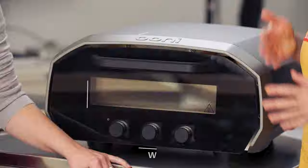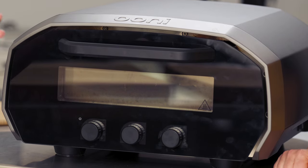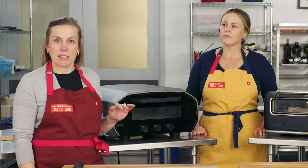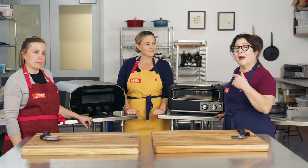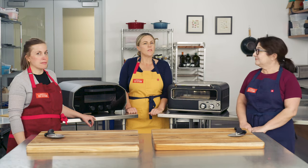Next up: size, which we defined as external dimensions and weight — important because either you're taking up a lot of counter space, or you're lugging these things in and out of storage. The Ooni is really big — about 24 inches long, which is about the average depth of a kitchen countertop, so it won't fit in every kitchen. These also need about six inches of clearance on the sides and behind for ventilation, and the Ooni weighs about 40 pounds, so on the days you're lifting and carrying it, you'll notice. The Breville is much more compact and lighter — almost six inches shorter in depth and under 30 pounds — much easier to move around and takes up less space.